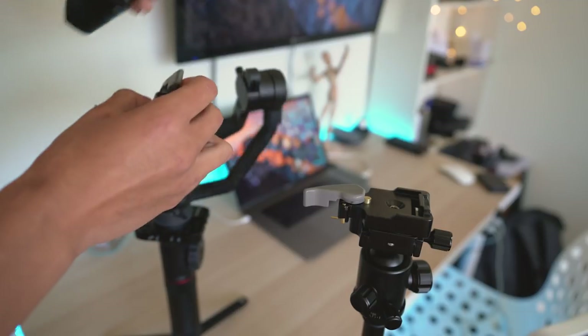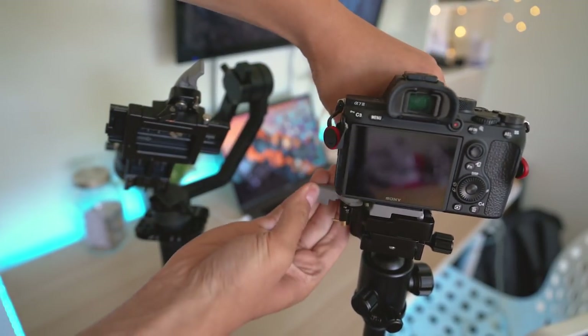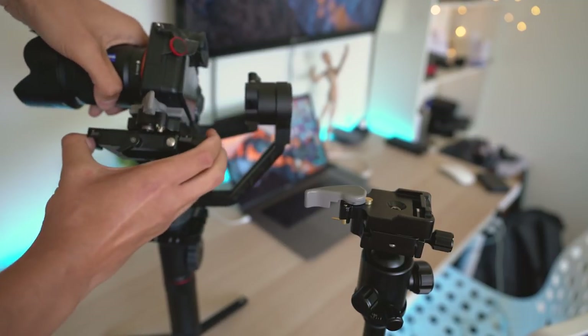So if you want to go from a gimbal to a tripod to anything, you just use these — it makes your life so much easier. Especially when you're balancing your gimbal and you tend to use the same lens, all you need is this and you don't have to rebalance it ever. I have a bunch of them on that shelf back there, so you might want to check these out.